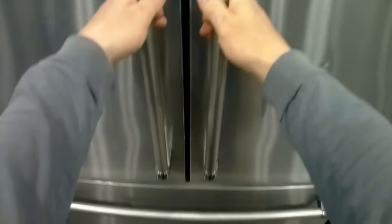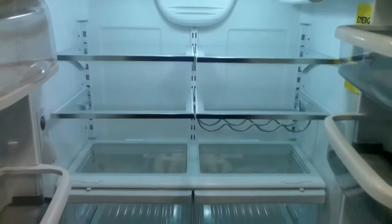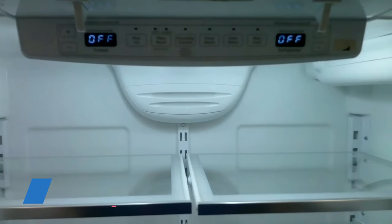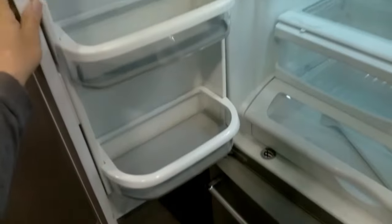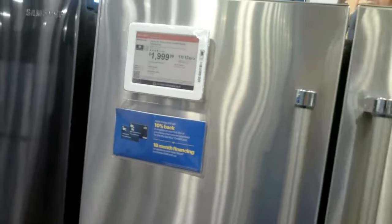Here we have the KitchenAid French door refrigerator. As we can see, there is no ice and water in the door — that's great, fewer problems. It has a single evaporator R134a refrigerant. This is a counter-depth unit with water in the door and an ice maker in the freezer. This is definitely one I would recommend, especially because the repair cost is fairly cheap. Common problems are just a relay, thermal fuse, or thermostat for the defrost.